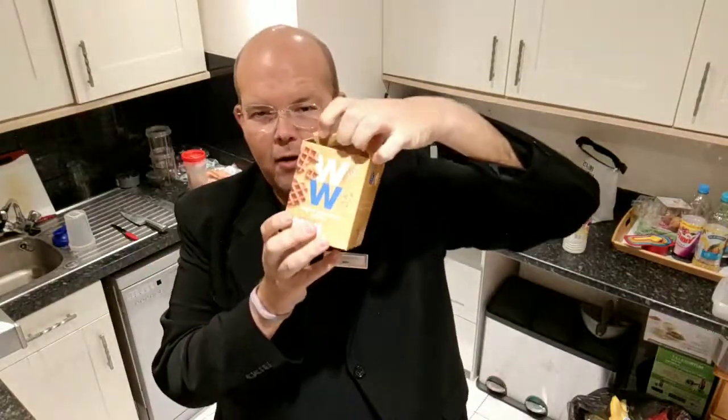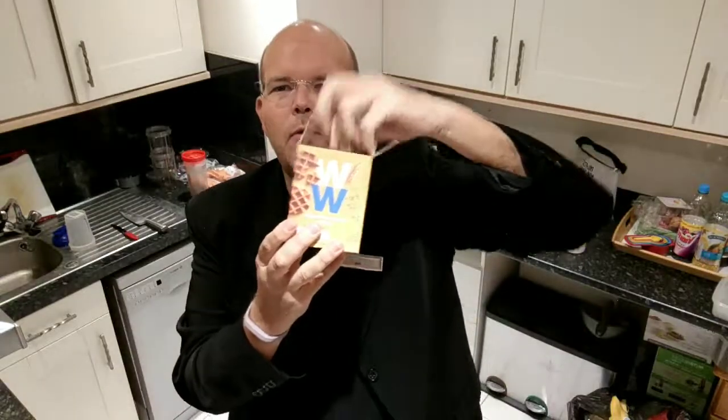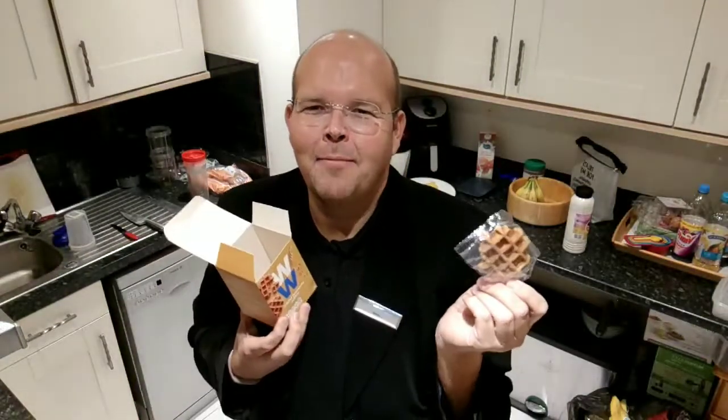Inside this box are six small waffles. This is what one looks like. I need to mention Anne at my Draycock meeting, who bought some of these, opened the packet straight away, opened the waffle, and started nibbling.